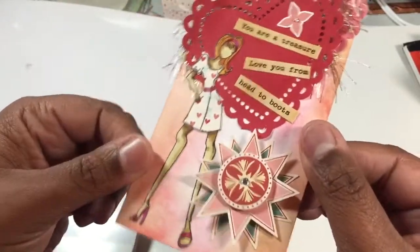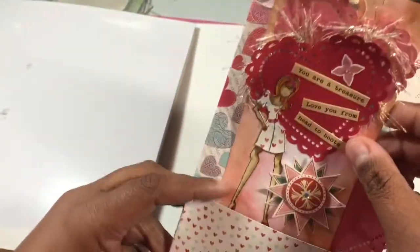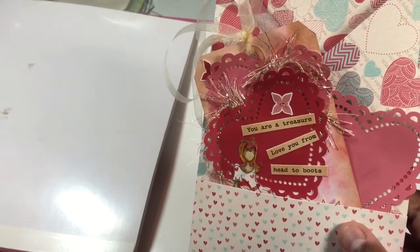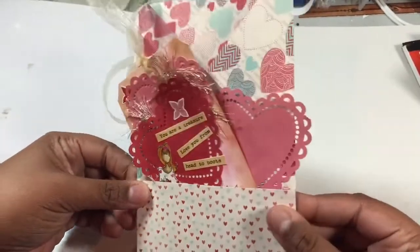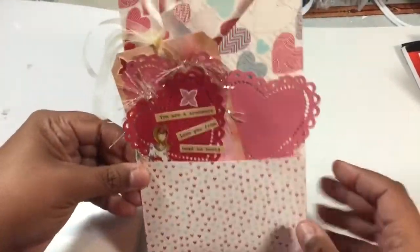I thought it was cute and it will go in my loaded envelope! I thought it would be cute to just add in there, so that's one thing I have in my loaded envelope. We had the theme of hearts this month and then next month we'll have another theme.